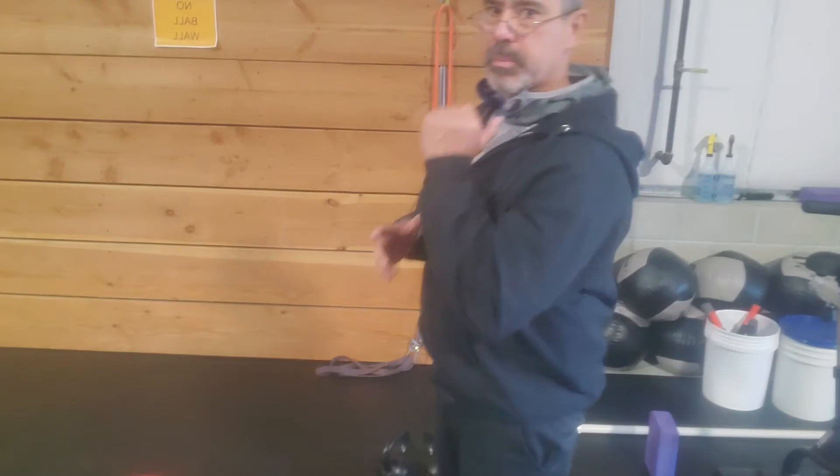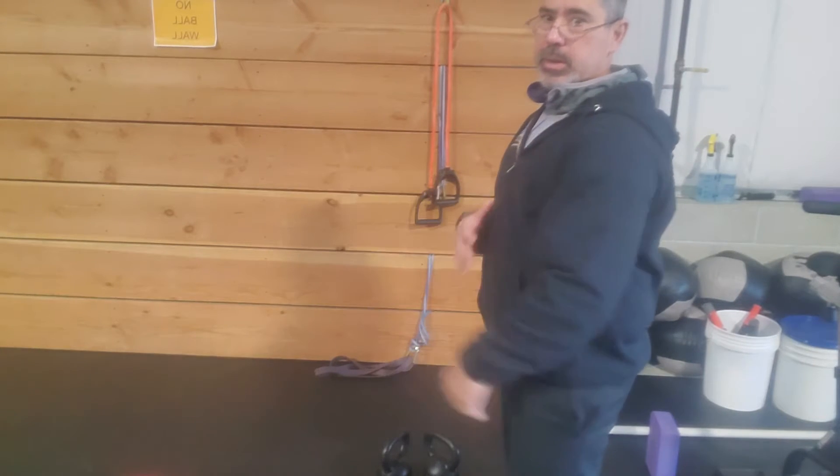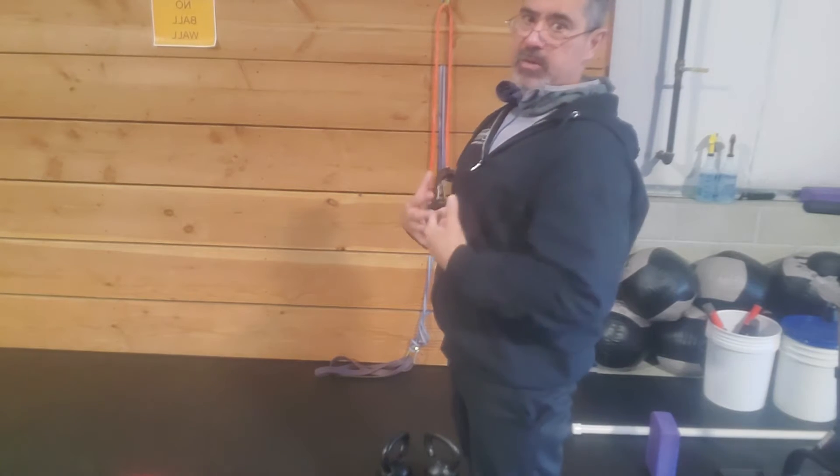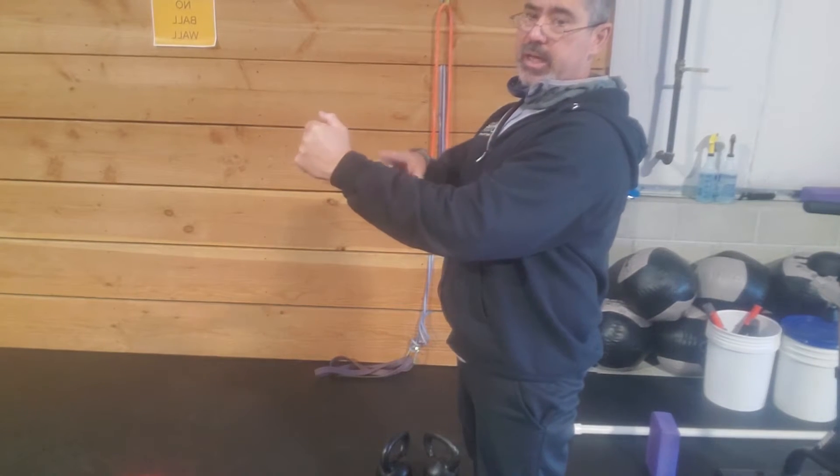We don't want the bell to get way out here. Your base of support is your feet, so as much as possible we're going to try to keep the weight inside our base of support. Going outside that base happens to a certain degree when we swing and clean, but the closer we can keep the kettlebell to our center of gravity — what's called a center of gravity unit — the better, safer, and more force output we get. The ability to do heavier cleans will come into play. Staying closer to you is better.